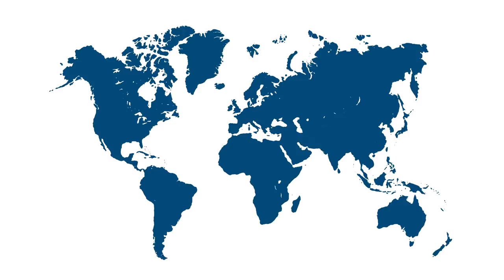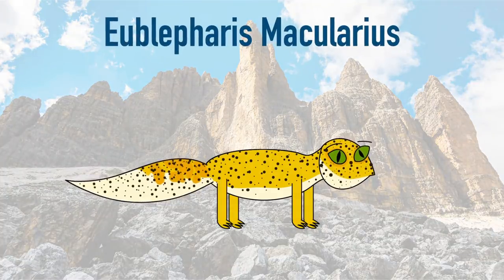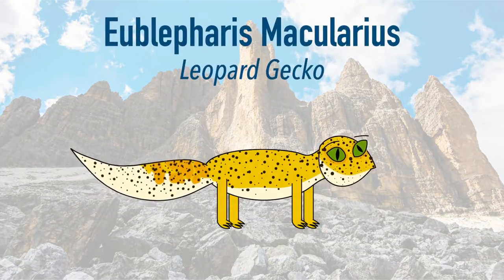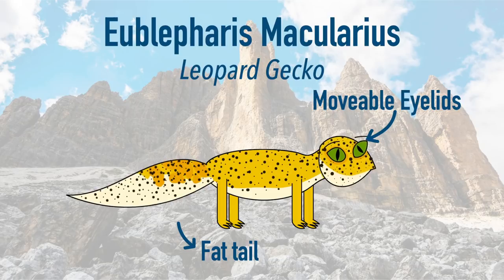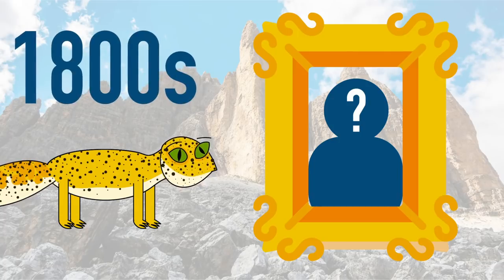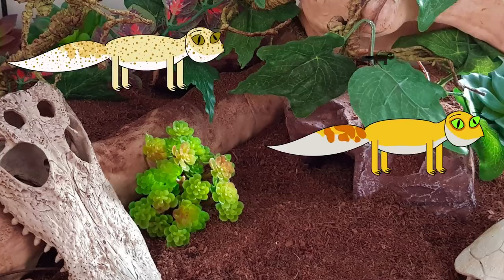Originating from the rocky grasslands of Afghanistan, Pakistan, Iran, and northwest India, Eublepharis macularis, more commonly known as a leopard gecko, is a small ground-dwelling gecko known for its distinctive fat tail and movable eyelids. It is not completely clear who first discovered leopard geckos, but it is thought to have happened in the 1800s. Since then, leopard geckos have been selectively bred in the pet trade for their colours and patterns.